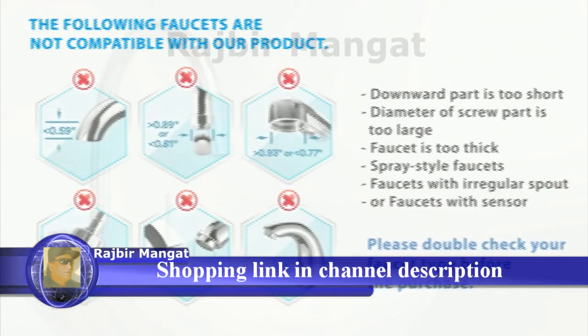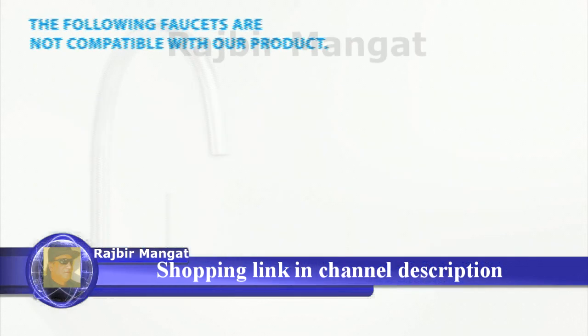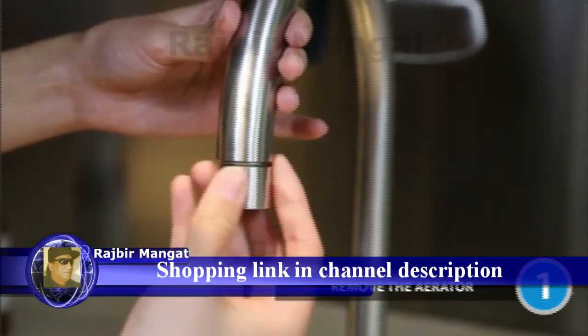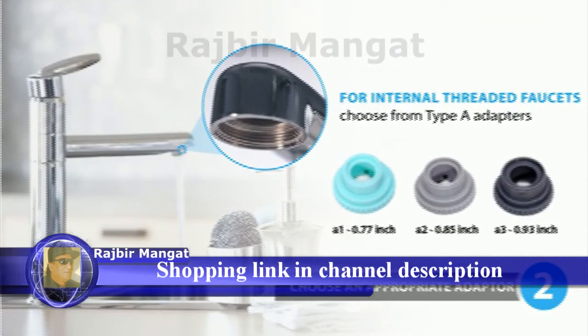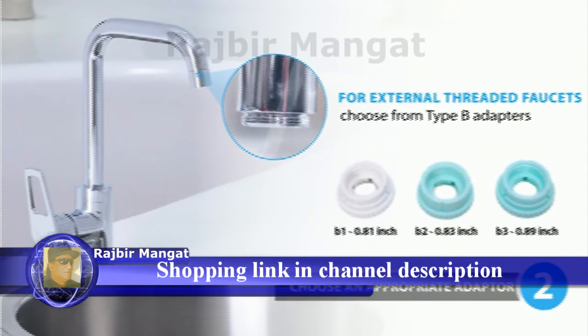Please double check your faucet type before purchase. Now let's start to install the faucet filter. Remove the aerator from the faucet. For internal threaded faucets, choose from Type A adapters. For external threaded faucets, choose from Type B adapters.